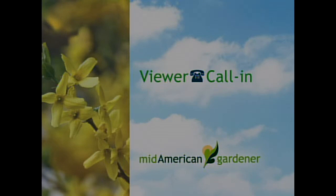Next, a question about Arkansas Blue Stars. A caller has two three-year-old plants, and this year one looks like it's dying from the top down — shriveling up. The whole plant is probably about half the size of the other one, and the other one has just started shriveling up at the ends and dying down the stems. The caller wonders if it might be a fungus.